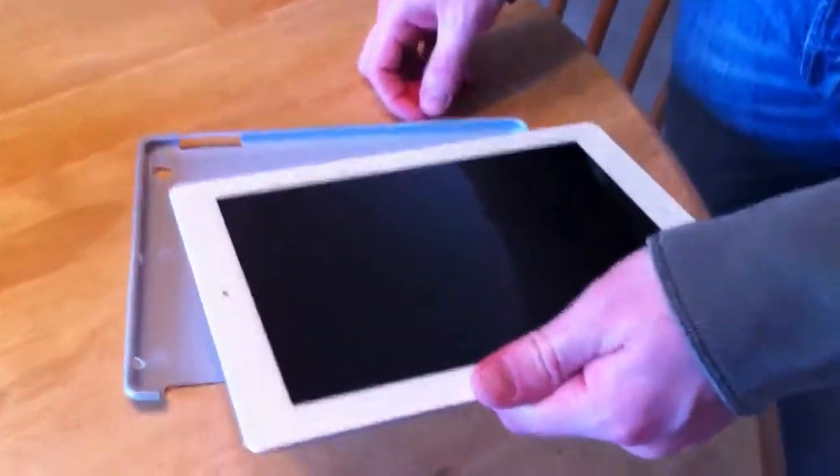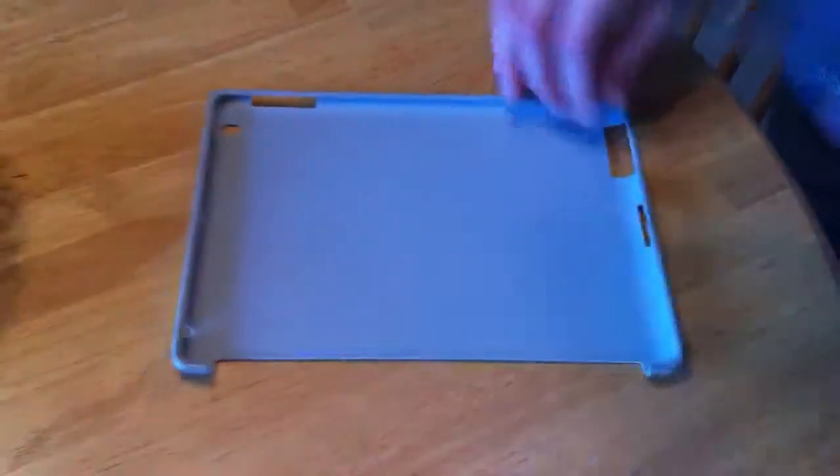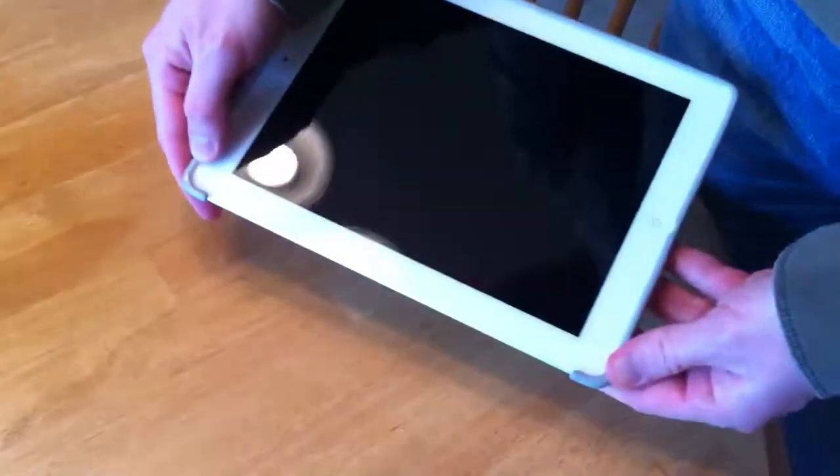And then, like I said in the voicemail, I start with the sleep button side. This side, where the speaker is, I slide that side in first. I realize yours is going to be a little stiff because it's brand new. I know it looks easy, but it just kind of slides right in. And then I work the last two corners like that.